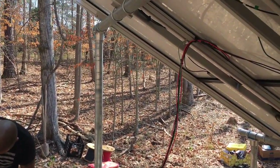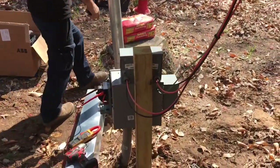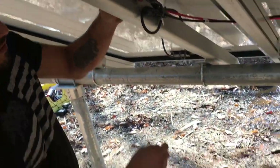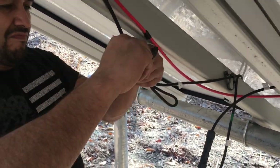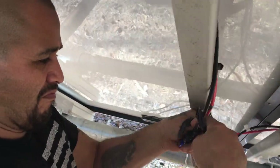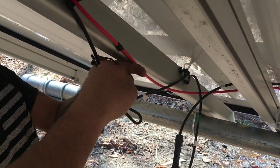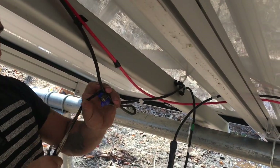You guys saw this in our other video where we talk about all the problems — this one's got plenty. So we're just going to go ahead and take all this out and fix everything. He ran out of MC4 connectors, so he just went for the old blue wire nut on his output side. That's a nice little added value right there — could start a fire, folks.